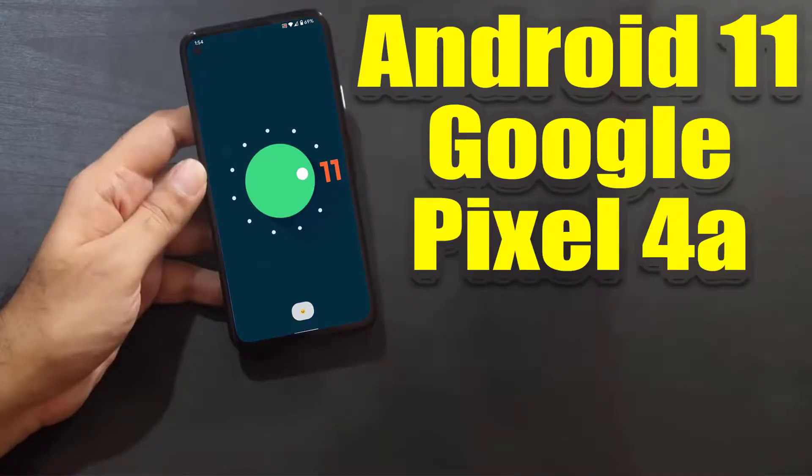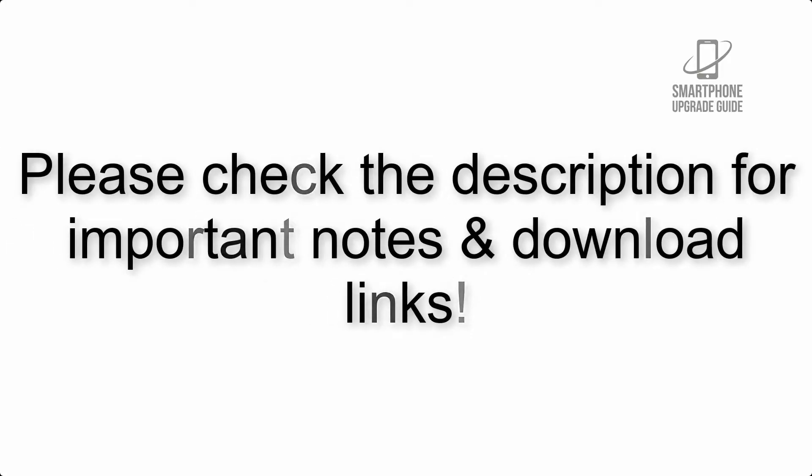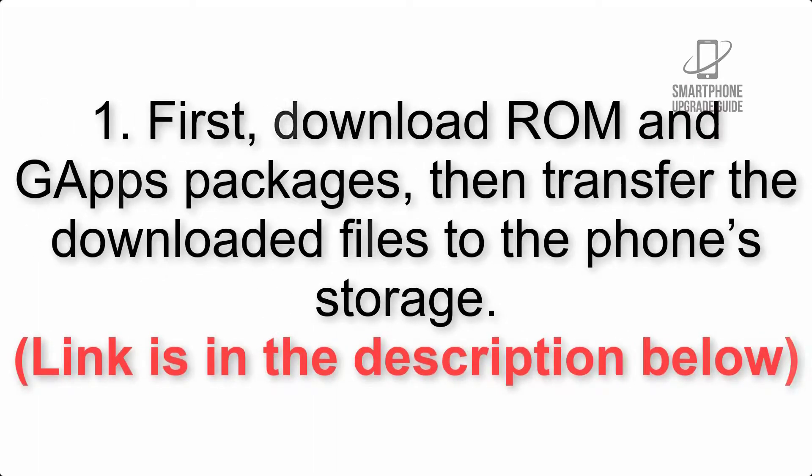Install Android 11 on Google Pixel 4a via Lineage OS 18.1. Please check the description for important notes and all the download links. First, download the ROM and GApps packages, then transfer the downloaded files to the phone storage. The link is in the description below.